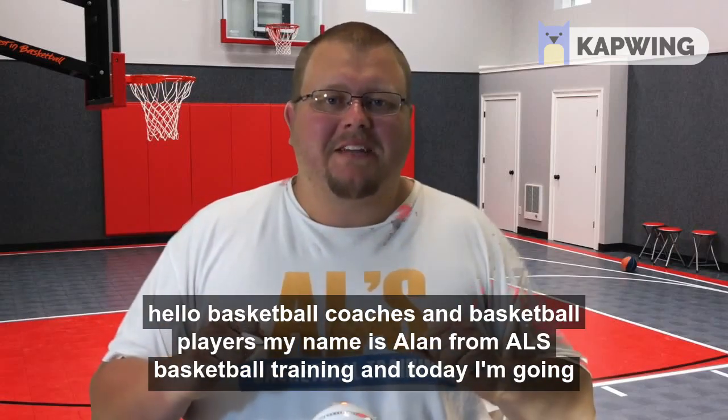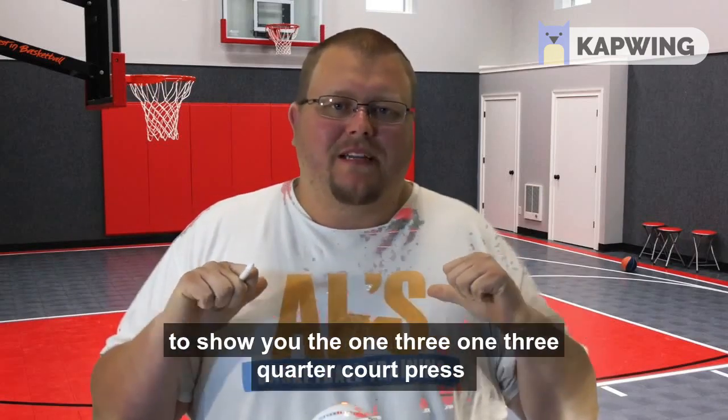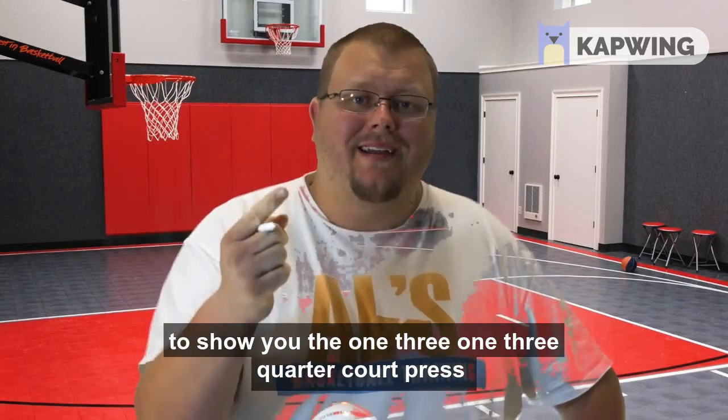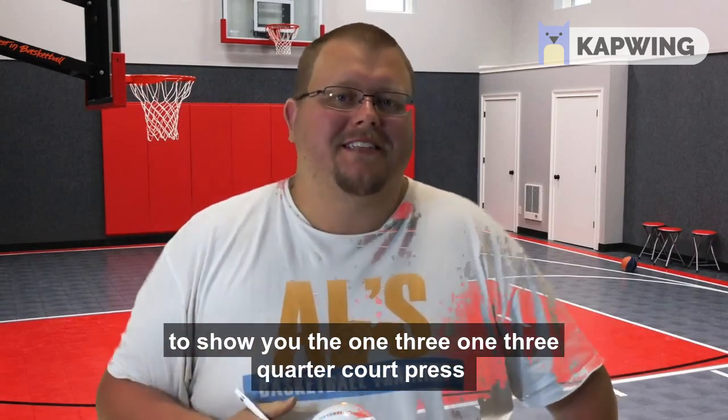Hello basketball coaches and basketball players. My name is Alan from Al's Basketball Training and today I'm going to show you the 1-3-1 three-quarter court press.